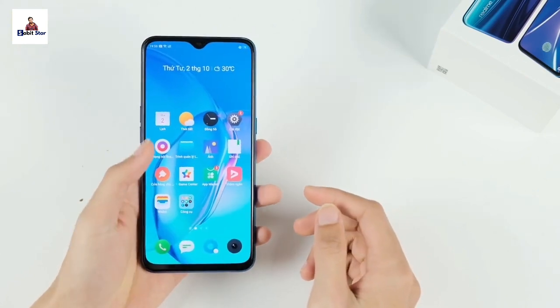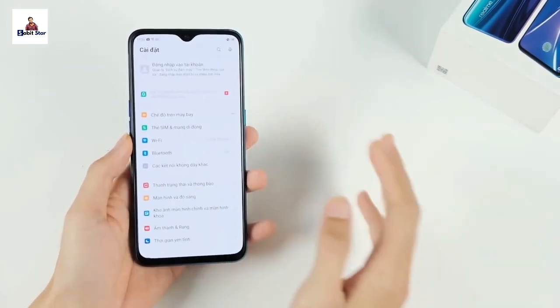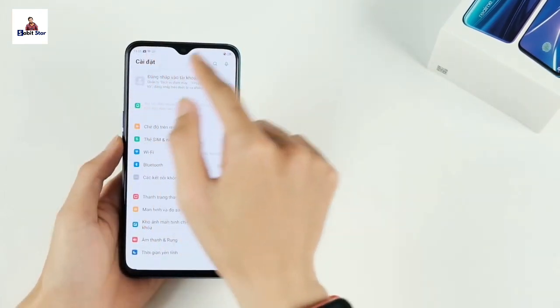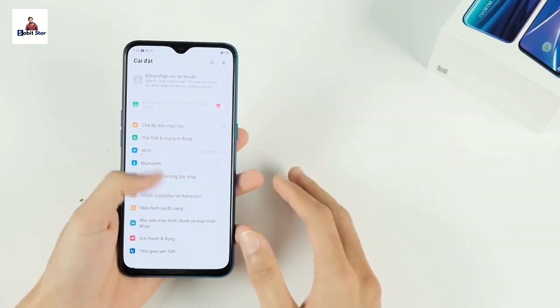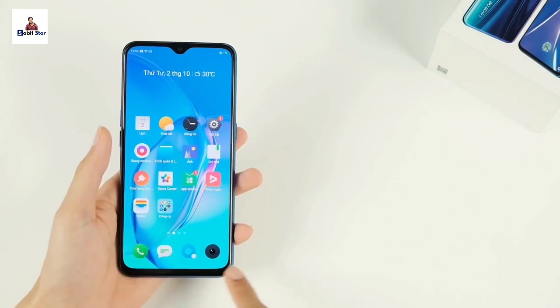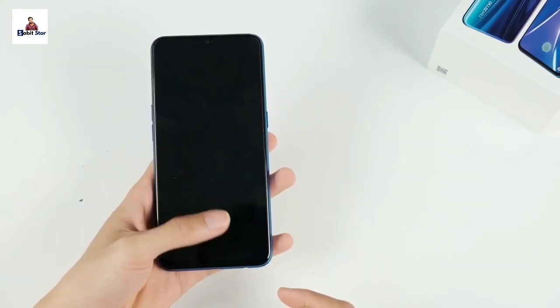The display is a 6.4-inch Full HD display. The resolution is 1080 x 2340 pixels. The screen-to-body ratio is 84% and the aspect ratio is 19.5:9. The Super AMOLED display is a completely bezel-less display.